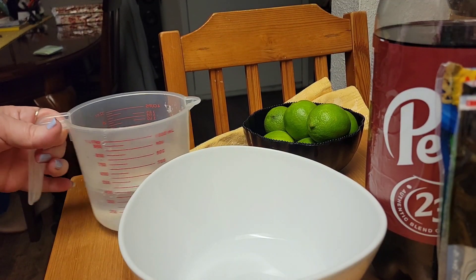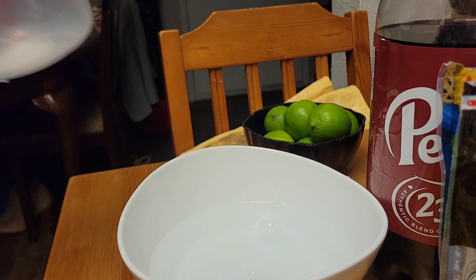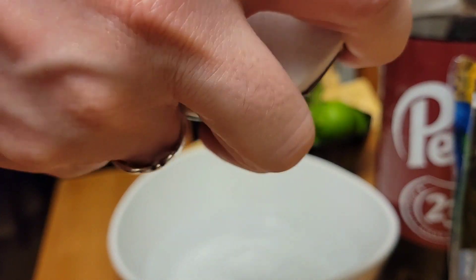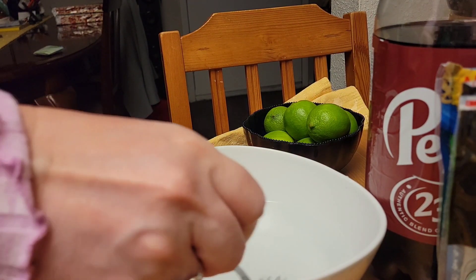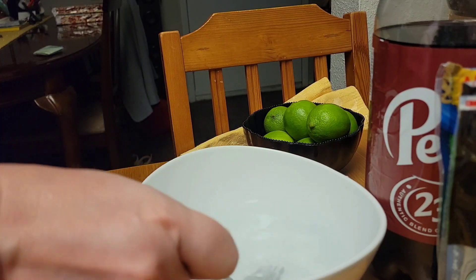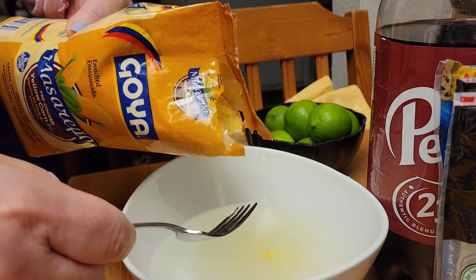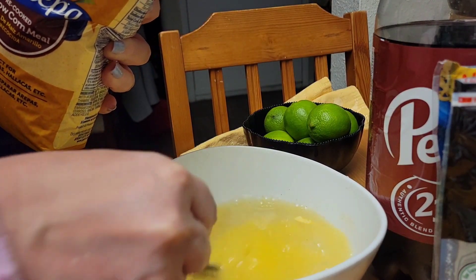I'm going to add some water and a little bit of salt — maybe like a teaspoon or so. Mix it in there. Then we're going to add the Masarepa, the instant yellow cornmeal.